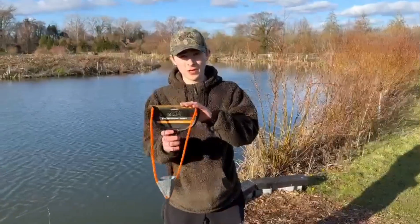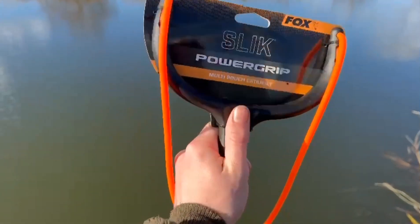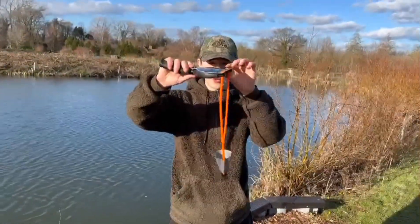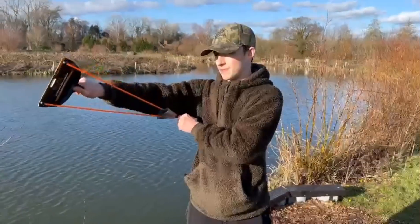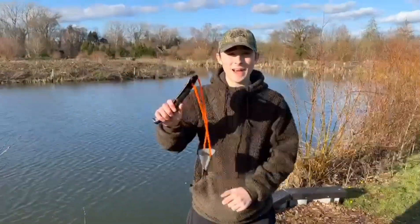Then we've got the Power Grip version, which has an ergonomic handle. It's got a lovely little thumb indentation here so you can keep everything nice and accurate. The frame — the same as on the Power Guard — is angled outwards, so you can get your baits out at the correct angle. You're not going to be firing off on a tangent; everything's going to be going nice and accurate out to your spot.